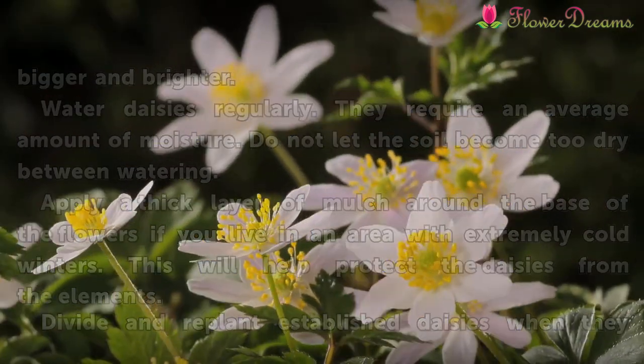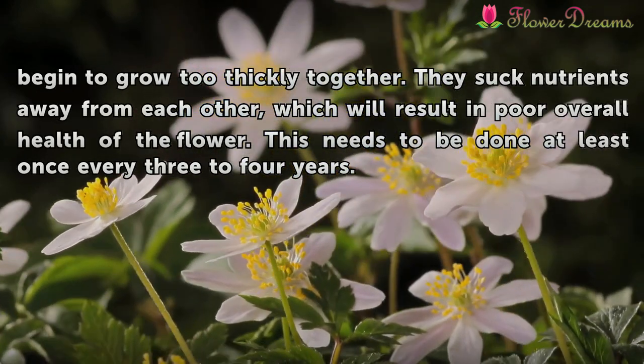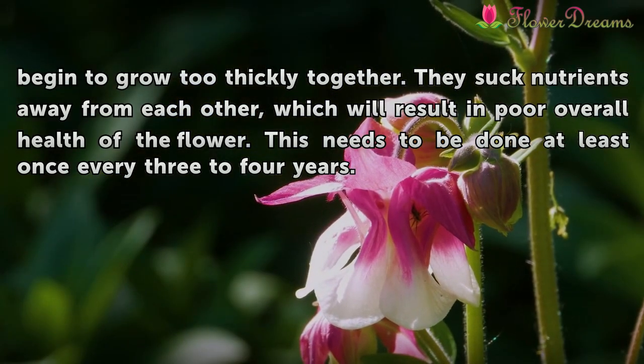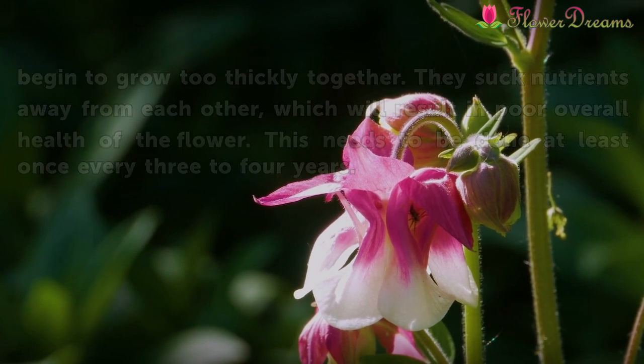Divide and replant established daisies when they begin to grow too thickly together. They suck nutrients away from each other, which will result in poor overall health of the flower. This needs to be done at least once every three to four years.